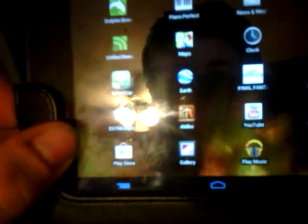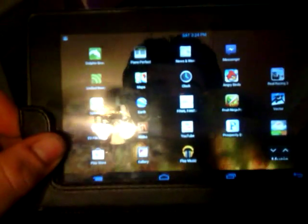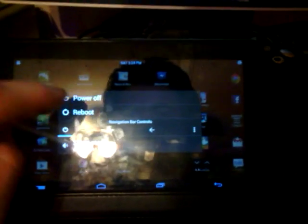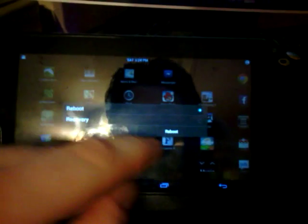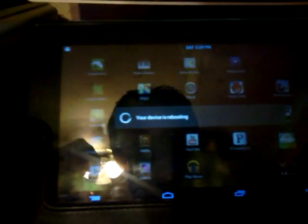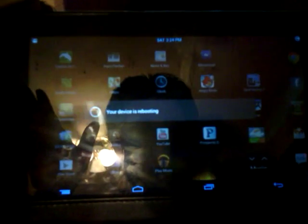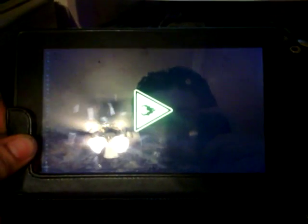I'm going to show you how to install Jelly Bean very quickly, and I'll post a link. If you're using a Kindle Fire and you still have the Amazon forked version of Android, I suggest giving this a shot. I'm going to go ahead and reboot the system. It doesn't boot up like a typical Kindle Fire — you're not going to see the Kindle logo. You can set your own wallpapers and they stick because the tablet thinks it's a Jelly Bean device.